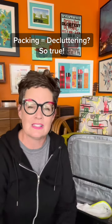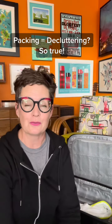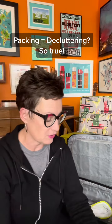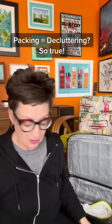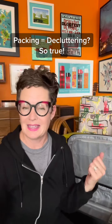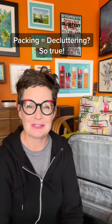You can't fit a steamer trunk on a camel, people. So try the packing cubes — I love them, they have been a game changer for me. I think next week I'll have a different background that isn't my home because I'll be traveling. I will see you soon. Bye.